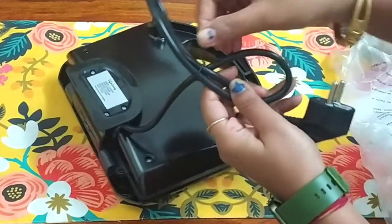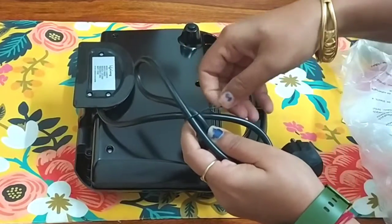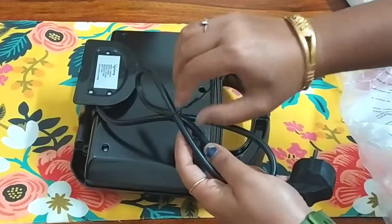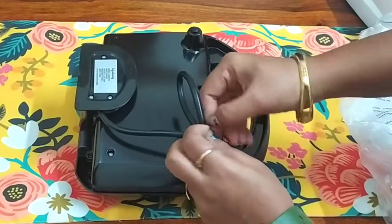We will open it. I have searched a lot. I made this video late because I wanted to use it first. It is very good. I have made a lot of good recipes.